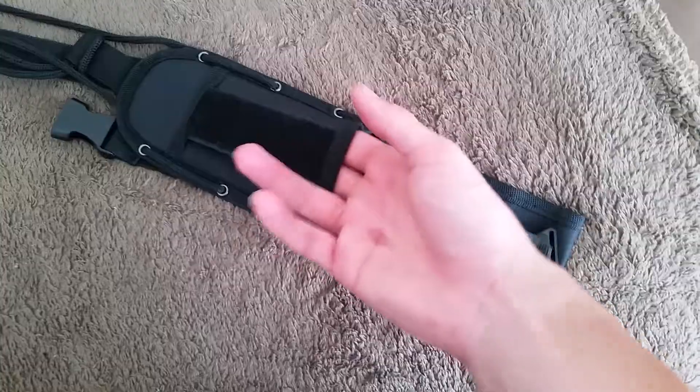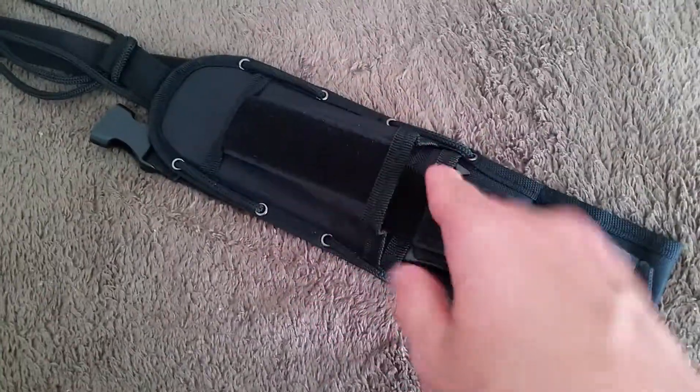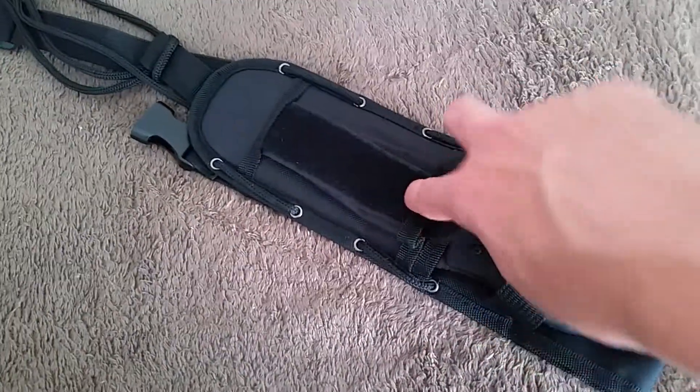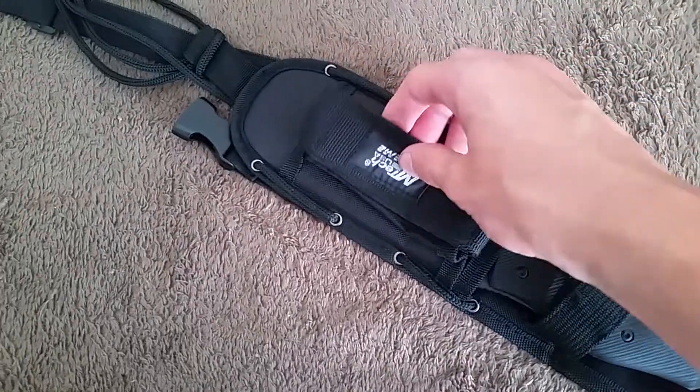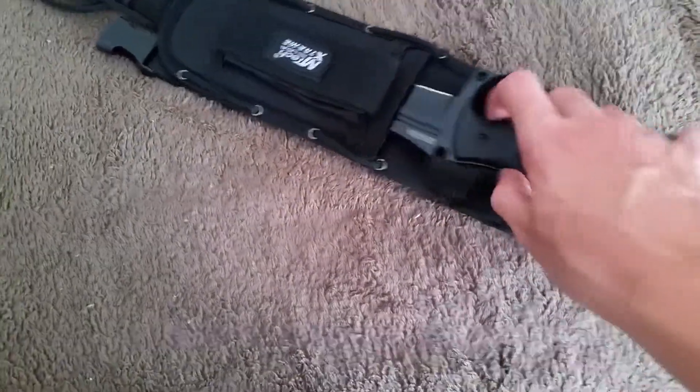You can probably put like a survival kit in here, or a flint, maybe like a sharpening rod, or an actual sharpening stone — that'd be more smart. And this is the actual knife itself.